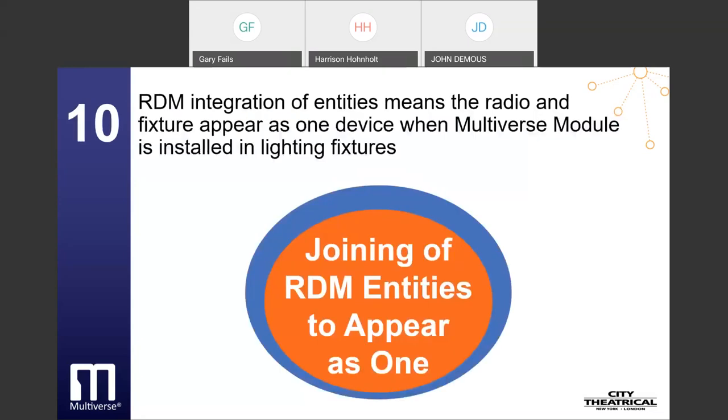The tenth is RDM integration of entities — radio and fixture appear as one device when a Multiverse module is installed in lighting fixtures. When Multiverse modules are implemented into a lighting fixture, they become an integrated part of the device. Lighting users simply look for the fixture they want to communicate with, not the radio module in addition to the fixture. This simplifies the setup process, particularly on large shows.